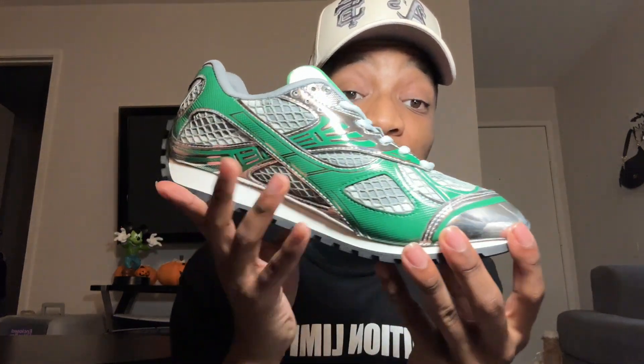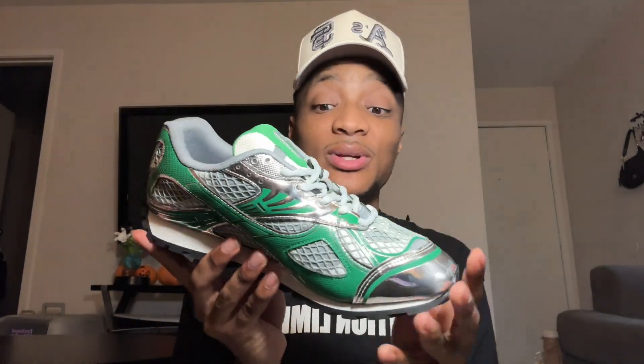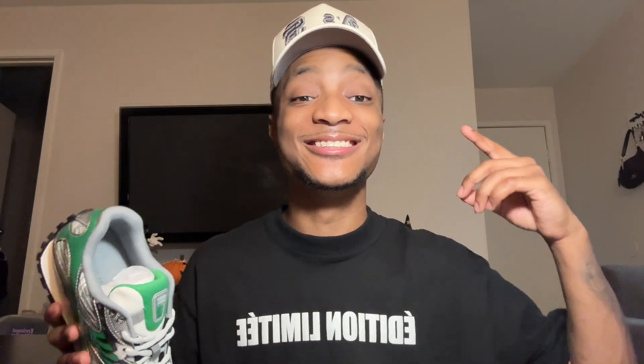Peeling back this fancy wrapping paper, we're greeted with the shoe itself. Look how unique this shoe is — it really gives me almost like a martian type feel, like it's crazy out of this world. The accents of the chrome, the different shape to the shoe, the almost racer feel — everything just really feels good and unique about this shoe.